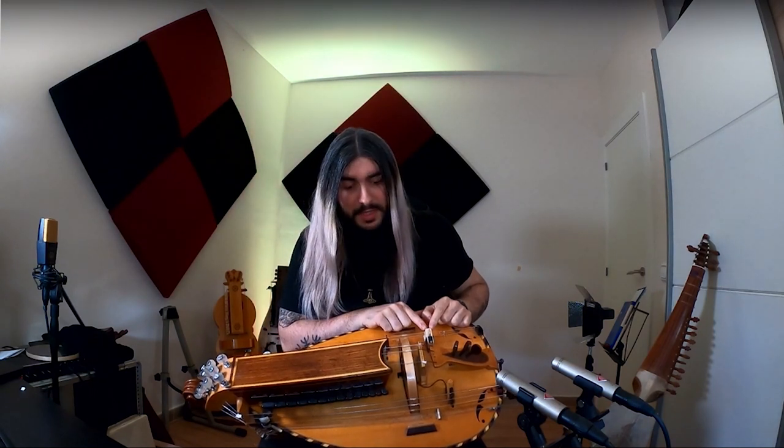Here we have the drone bridge, and there's the trumpet bridge. So: melody bridge, or main bridge; drone bridge; and trumpet bridge. As I explained earlier, you can engage and disengage all the strings of your instrument. In the case of the melody strings, you just move them from the little post — as simple as that.